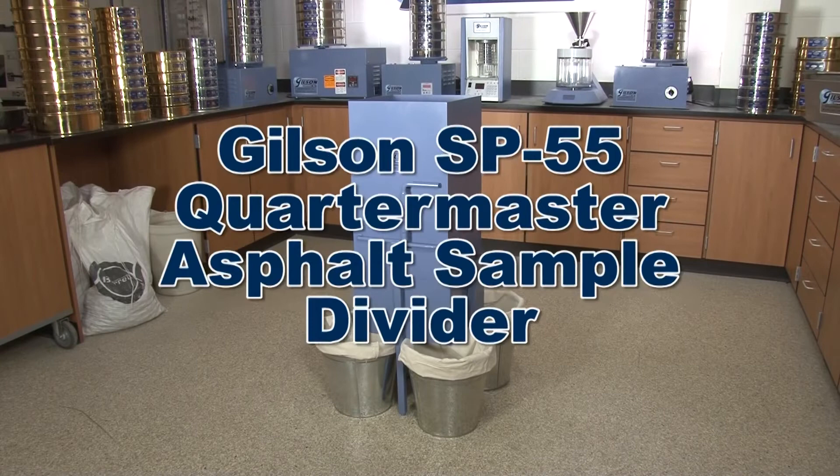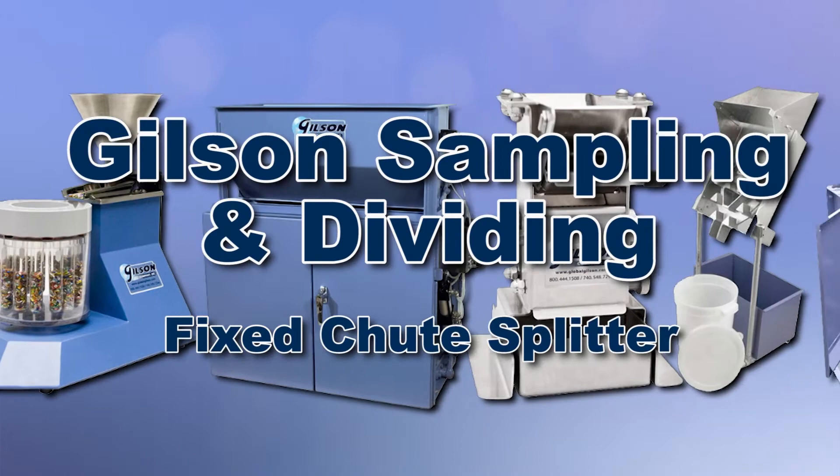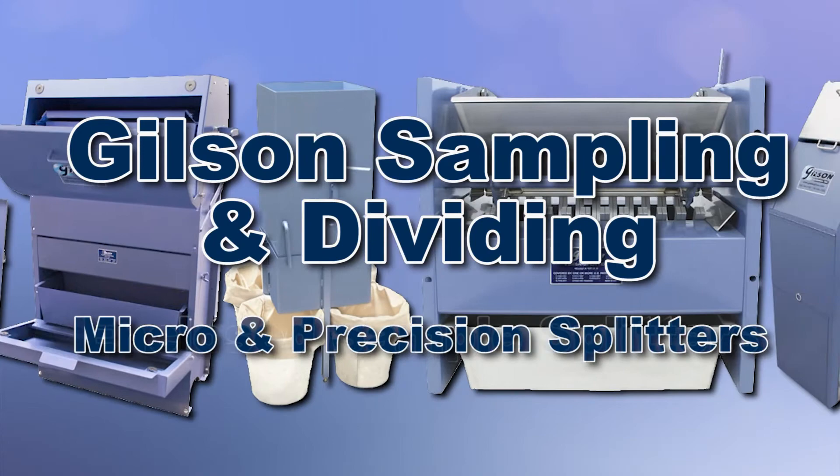With Gilson's complete family of sample dividers offering a wide range of performance features and capacities, Gilson has the right equipment for your accurate representative sampling needs. Be sure to check out these and all our products listed in the Gilson catalog and on the Gilson website.